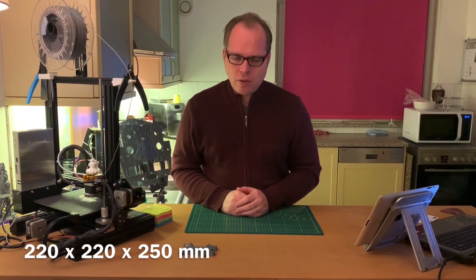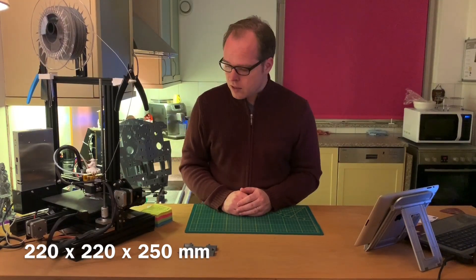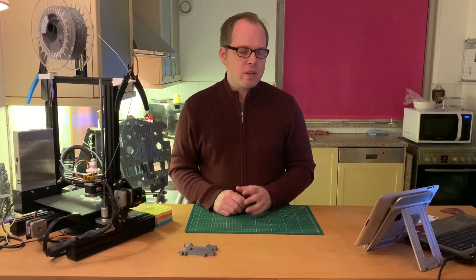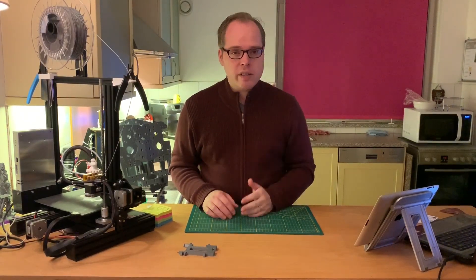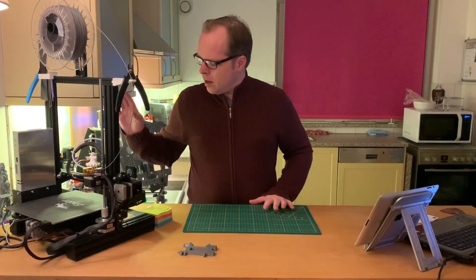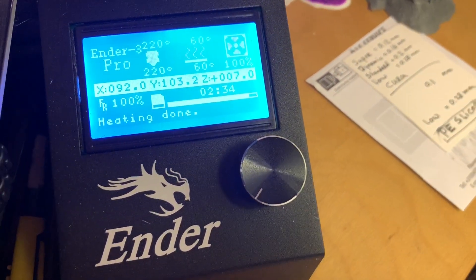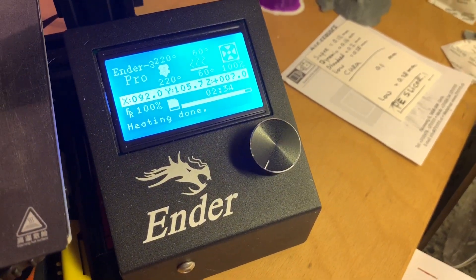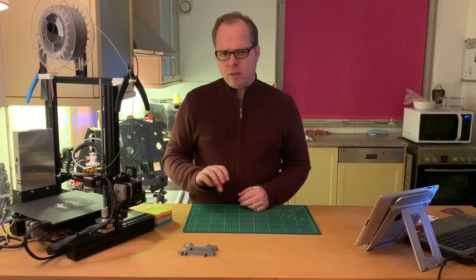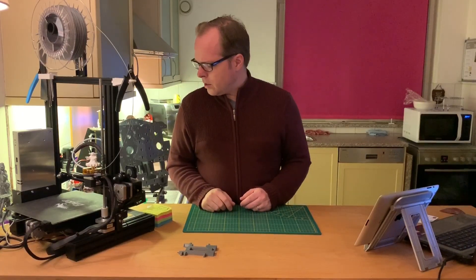Now back to the review. The heat bed has a volume of 22 by 22 by 25 centimeters — you can print quite large parts. The biggest part I printed was a T800 Terminator skull, which printed very well. It has a nice LCD display, not multicolor — it's blue and white. There's a dial knob you press to confirm; sometimes you have to be careful when twisting it because you can feel a slight notch.